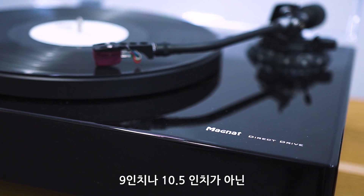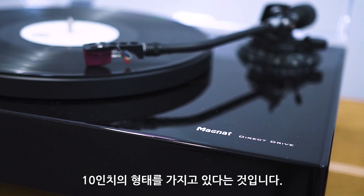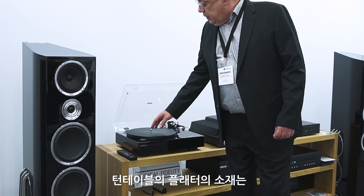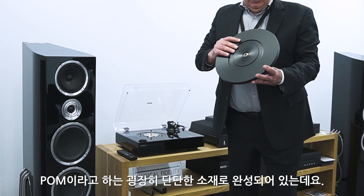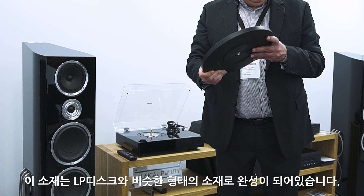The tonearm width is 9-inch — actually 10.5-inch, not 10-inch — giving it a distinctive shape. It has a strong wood base, and the turntable platter is made of POM, which is very light. This is the same kind of material as an LP disk itself.